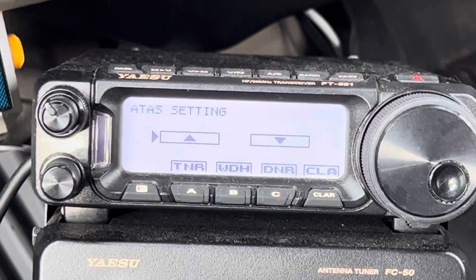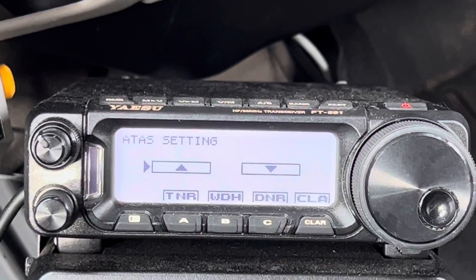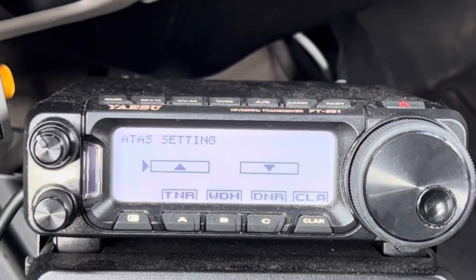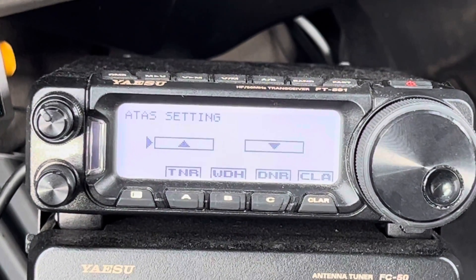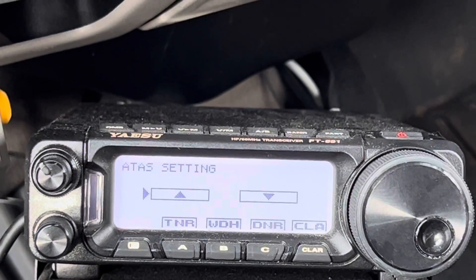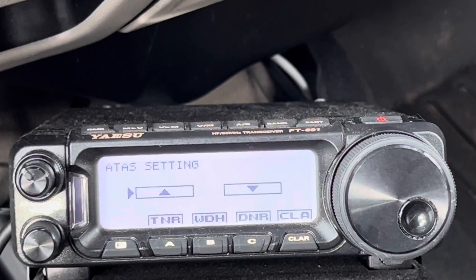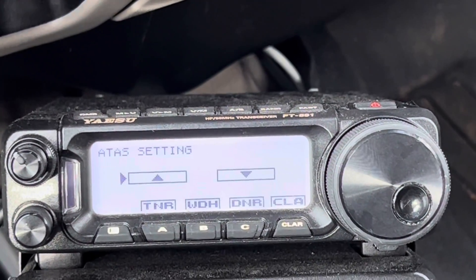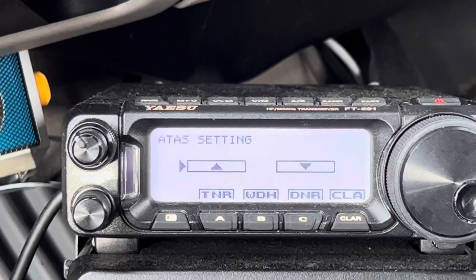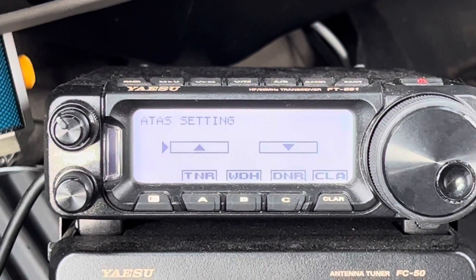These radios have something called a foldback circuit that will protect the finals, but you don't want to push the limit on that. So what I do is if I'm going to make an extreme change — which for that antenna means running from its uppermost position to almost the lowest position, because it can do two meters, 70 centimeters, and six meters — just like you do with a manual antenna tuner: don't transmit first when you change bands. Rotate the knobs until you can begin to hear the most noise, background noise, atmospheric noise, or watch your S-meter and peak it out. That means you're close, so when you transmit it won't take as long to get the lowest dip in the SWR. That is easier on your transmitter.